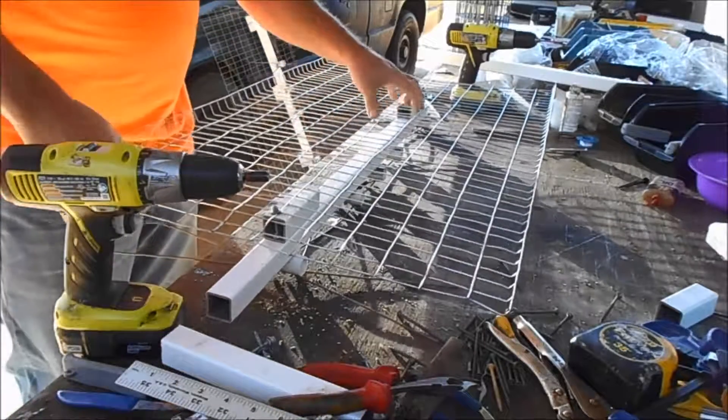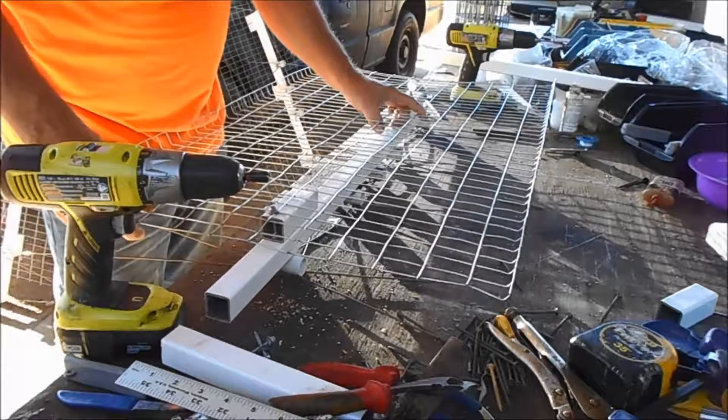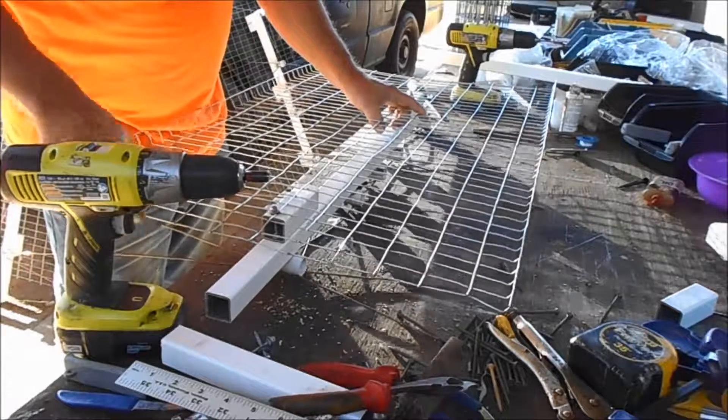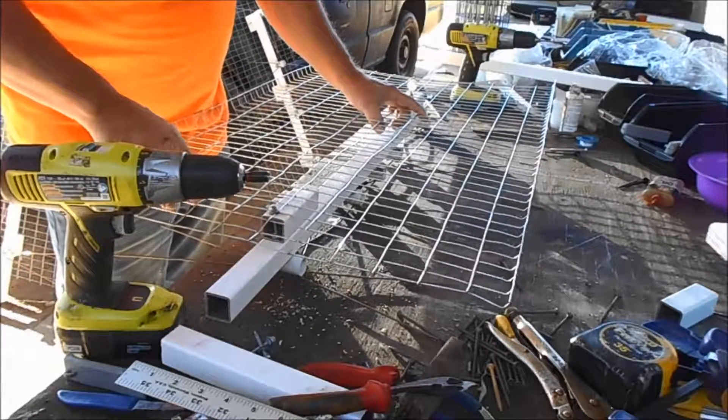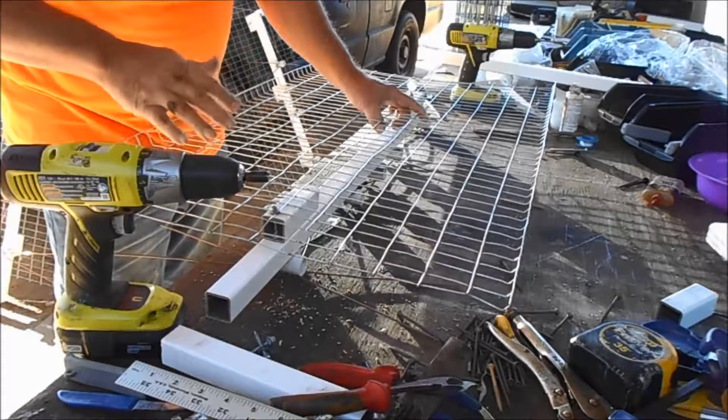Don't worry about this antenna only picking up 19 channels — this is a serious antenna. It's just that our nearest station is 60 miles away, and them are the only channels that we can get.